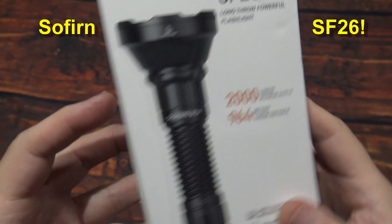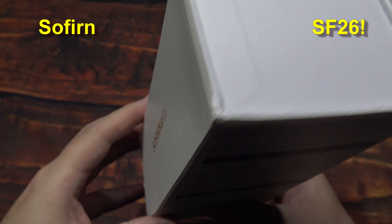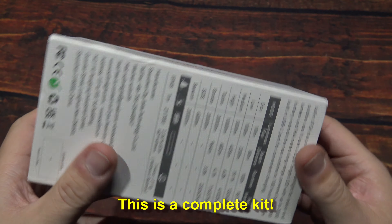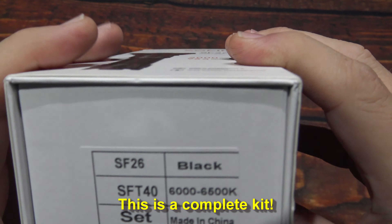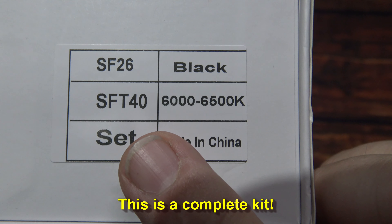Hello everyone, this is Charles Bridgetek with another flashlight review, this time from Sofern. Now this here is their SF-26. I was sent this by them directly — they wanted me to test and review.